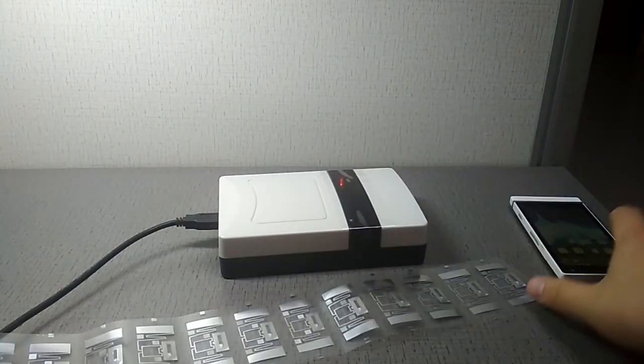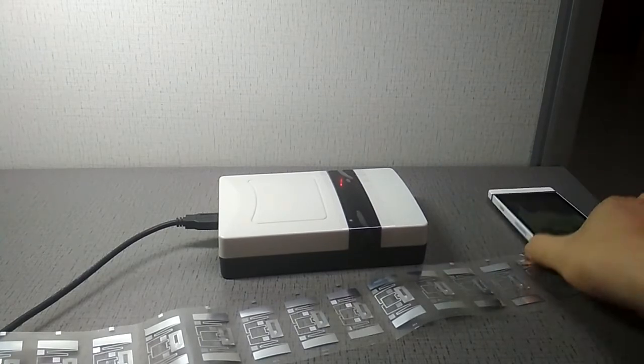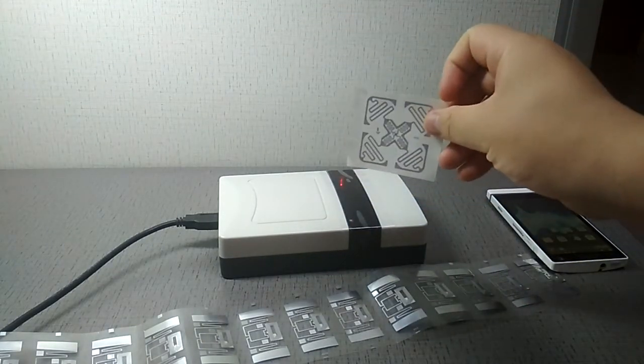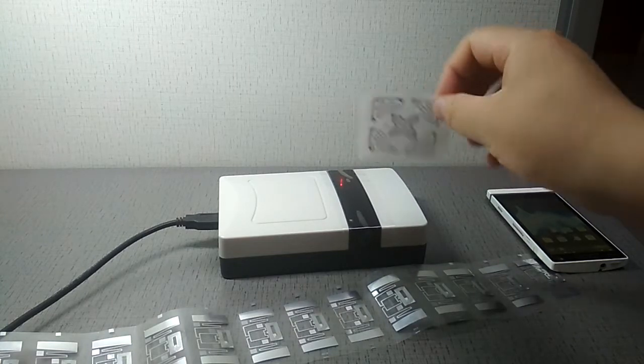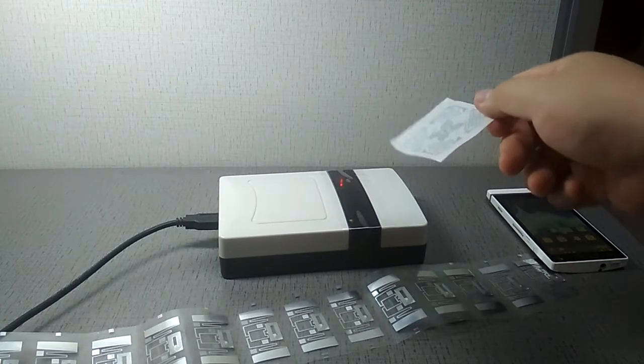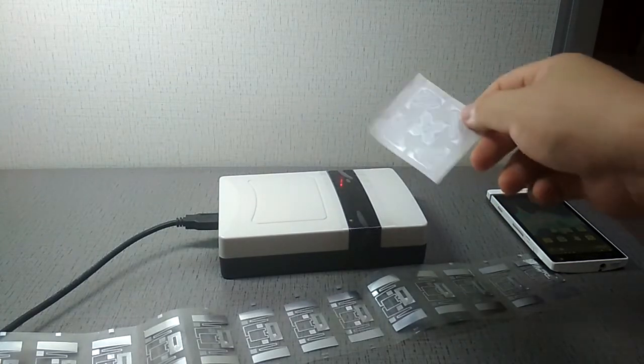The setup uses UHF readers as in mobile phones, and MPH47 RFID tags. The read distance is about 6 meters.